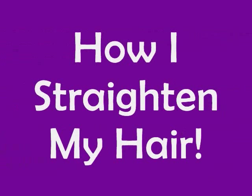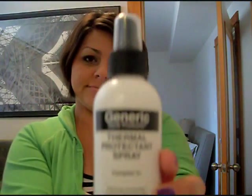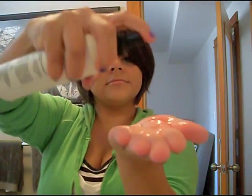Hey guys, it's Cindy and I'm gonna show you how I straighten my hair. First thing I do is take some flat iron protection — this is the generic brand thermal protectant spray from Sally Beauty Supply, it's a knockoff of the Chi one. I'm spraying about eight or ten sprays because I want to make sure my entire head of hair is covered with protectant spray.